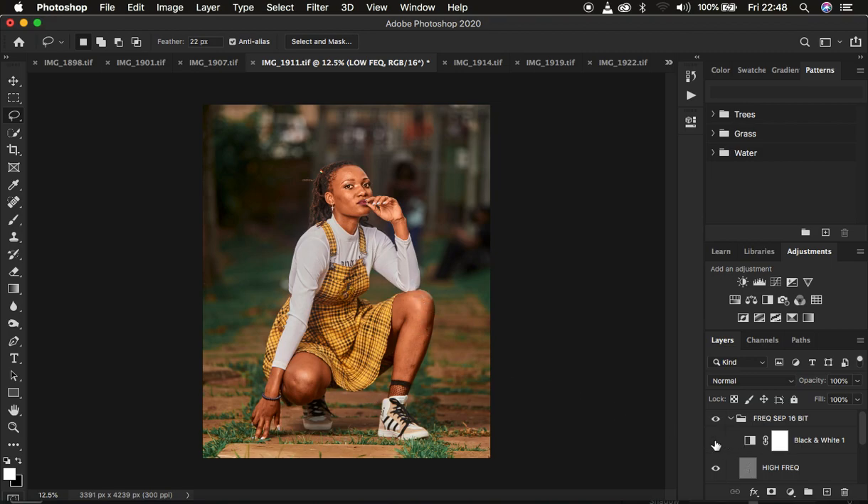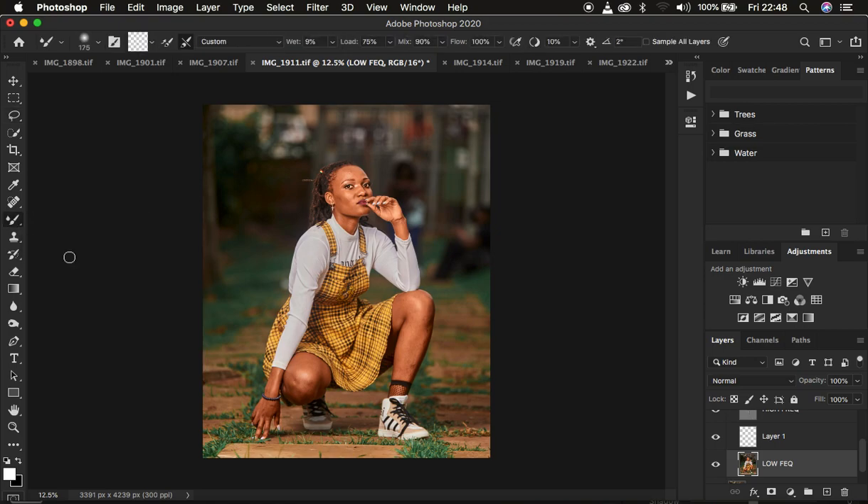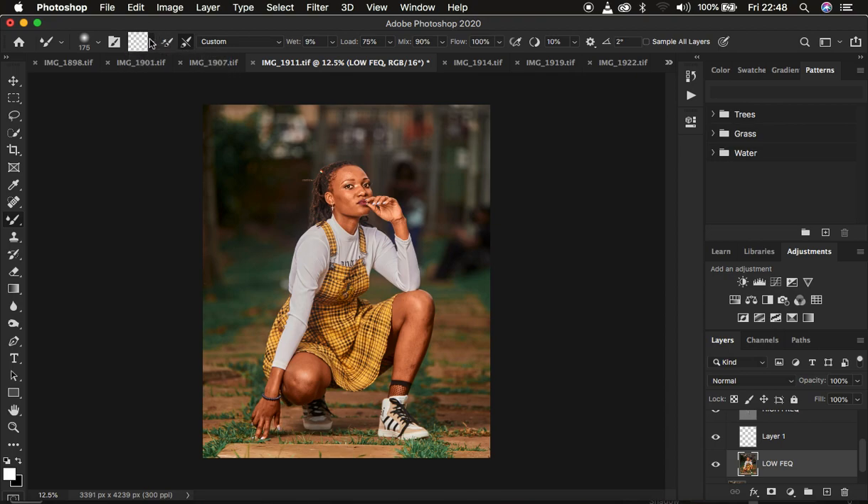I'm going to select the low frequency layer — the action automatically selects this for you. Then come to the brushes, right-click, and get the mixer brush tool. Make sure the settings are: hardness at 0, clean brush with 'clean after each stroke' selected, weight 9%, load 75%, mixer 90%, flow 100%, and sample all layers is not checked.